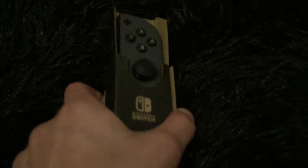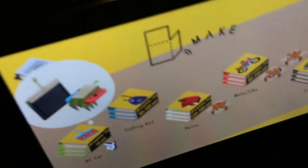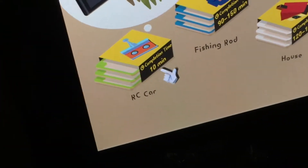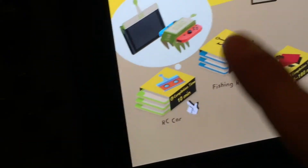Alright guys, we just finished making our first Labo project — this Joy-Con holder here. This is kind of practice work. You ready to get on to making a real Toy-Con? Sure, we can. Okay, let's go. So I guess we'll start off making something kind of smaller, not like these hour-long projects. We'll build the RC car, which should take roughly about 10 minutes to complete. You ready, Isaiah? Yep. Alright, let's do this.